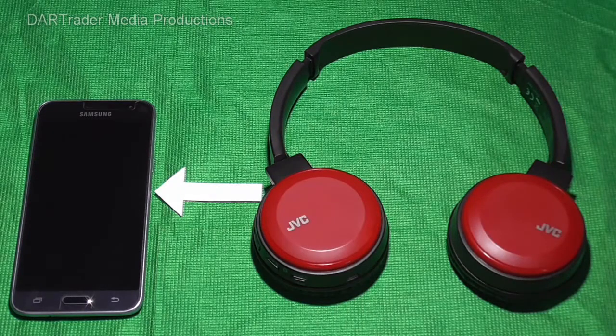Hello YouTube. In this video I am going to show you how to pair the JVC HA S30BT-R Bluetooth wireless headphones to your phone or other device.